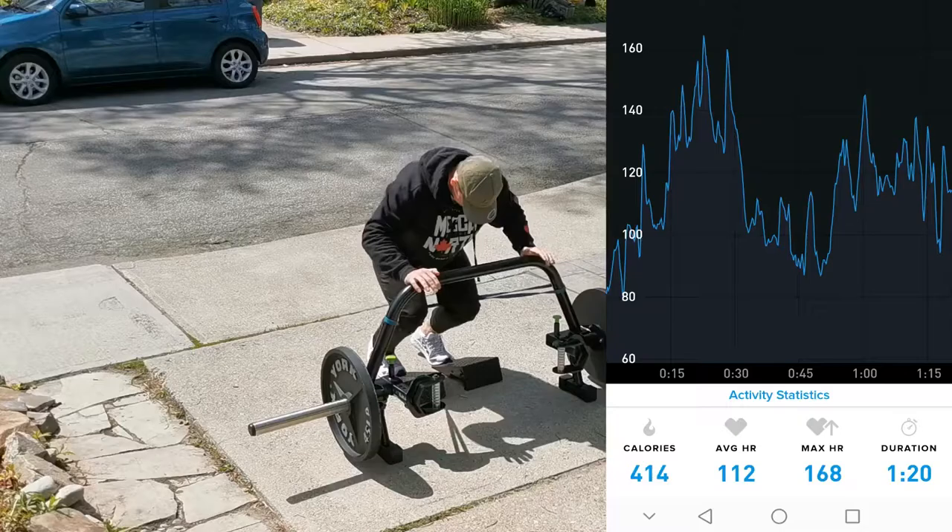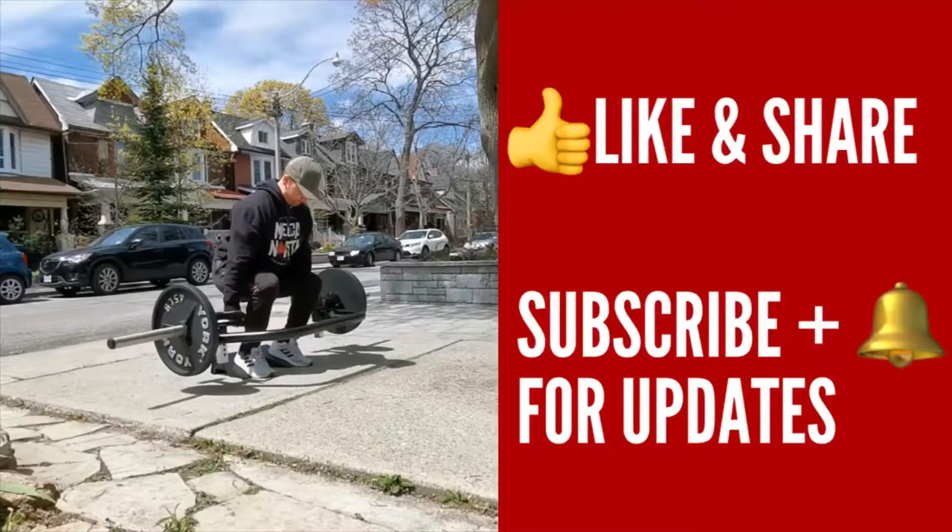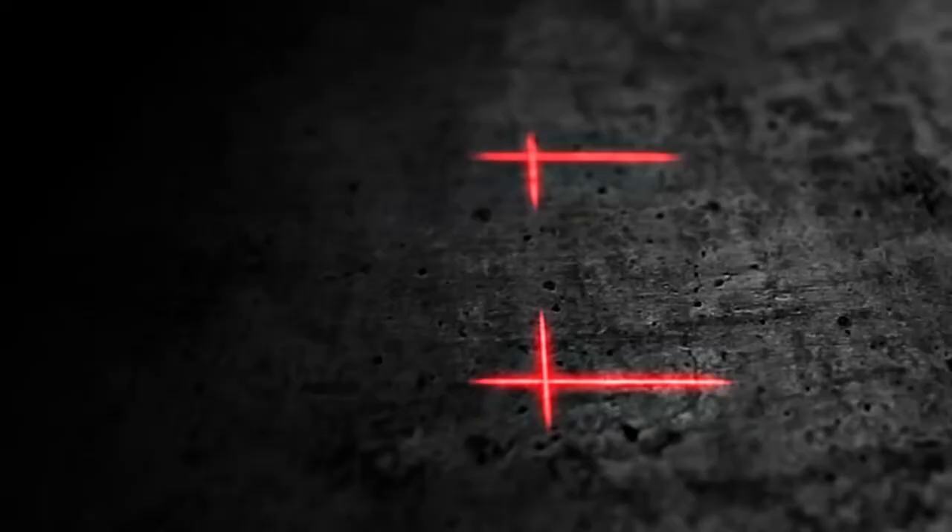We did get some good work in today — 414 calories burned, max heart rate of 168. If you guys liked this video, please like, share, subscribe, and hit the bell for more updates and upcoming workout videos and exercise tips. See you next time!